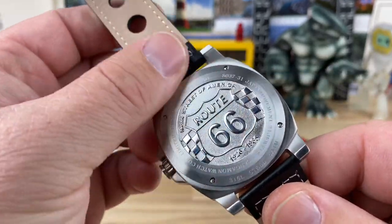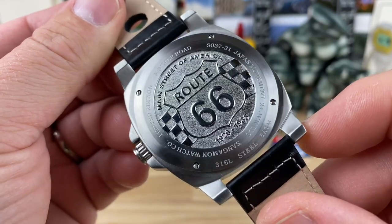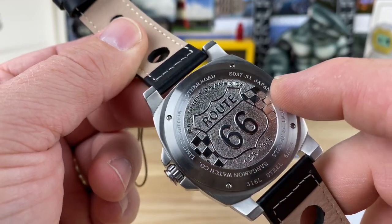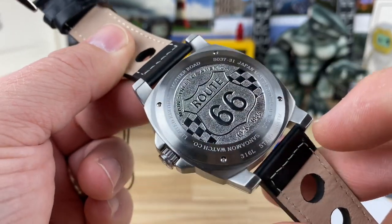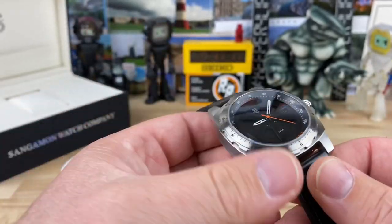There's a signed crown on that. Check out that pressed case back — it has four screws holding it down, tons of information, very smooth with no sharp edges. It's a limited edition; I believe they made 310 of these. Mother Road, Route 66, Japanese movement — all that good stuff. Stainless steel, 5 ATM water resistance, or 50 meters essentially.